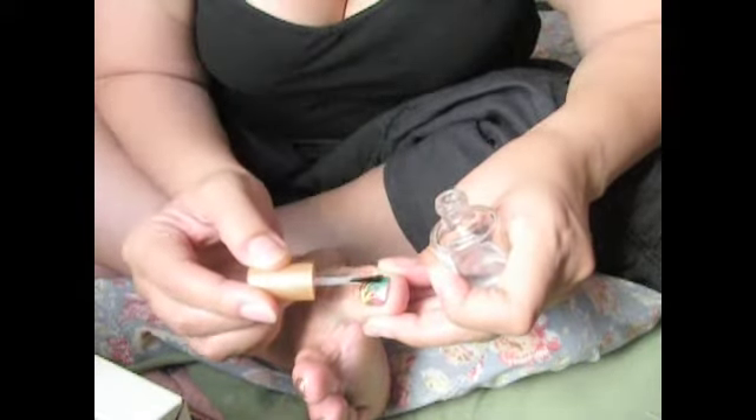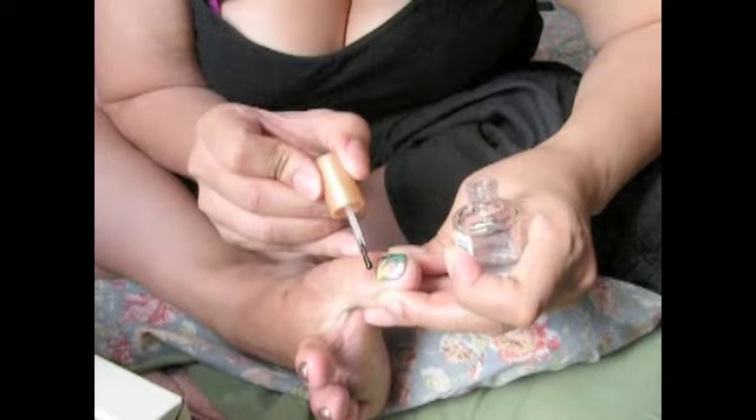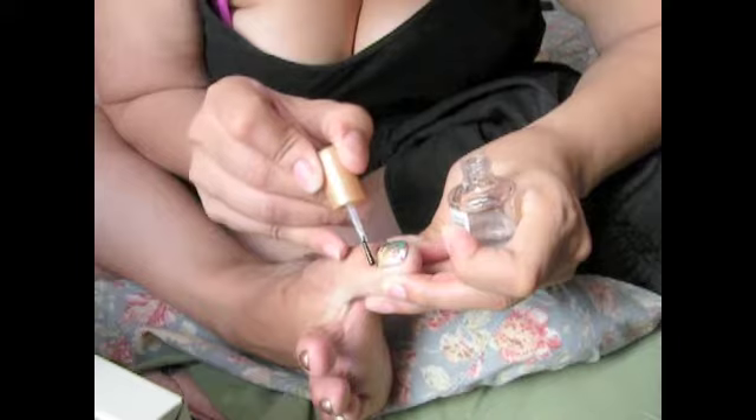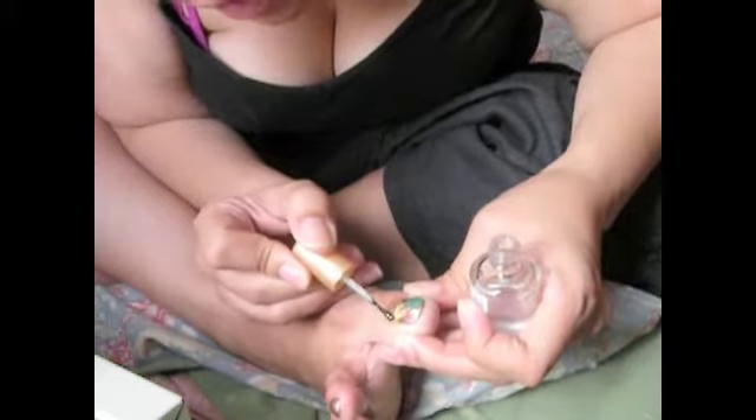I don't know what other people do, but I do my own thing — lightly touch that design. Basically I'm not doing the whole nail, I'm just doing the design. Lightly touch it, don't even basically touch the nail itself, because you'll mess it up and have to do the whole thing over.